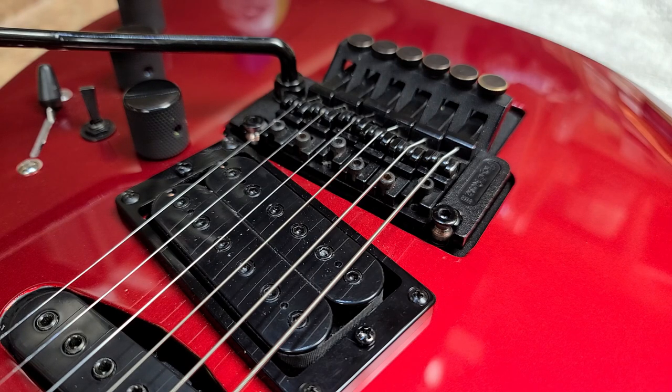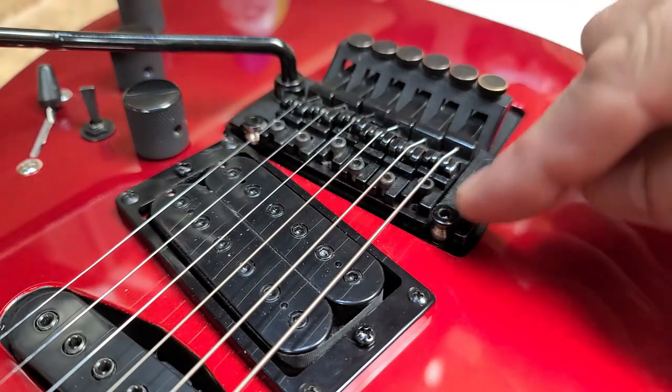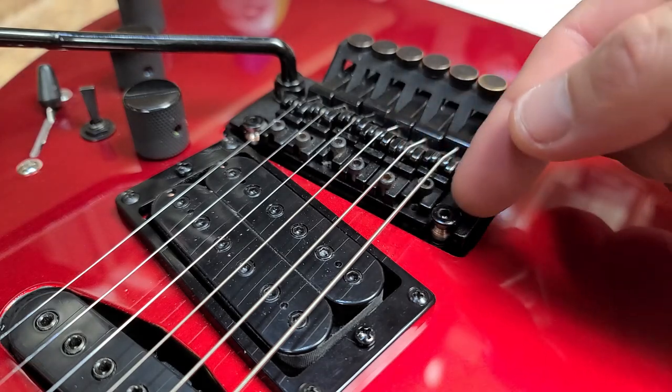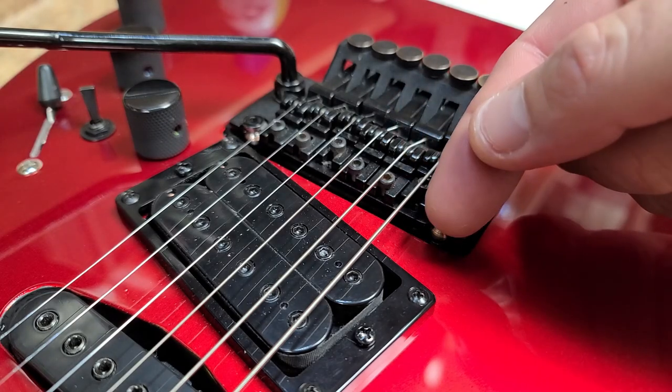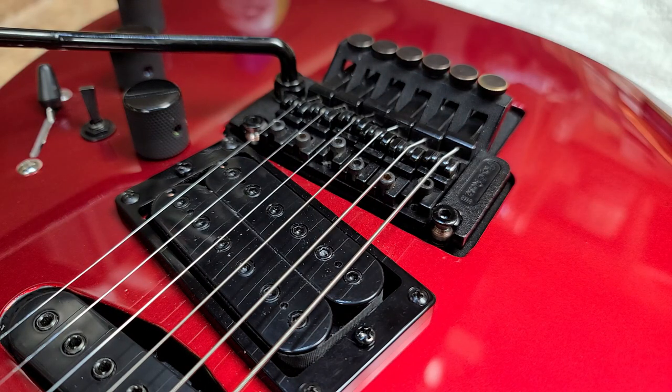The second problem I had was with the post over here on the Floyd Rose. This one was okay, but this one was kind of loose where the Floyd Rose and string tension was pushing the post forward a little bit. That's going to be bad — throw your intonation off, possibly not stay in tune when you'd use the whammy bar or just play the guitar. So that had to be addressed and fixed.